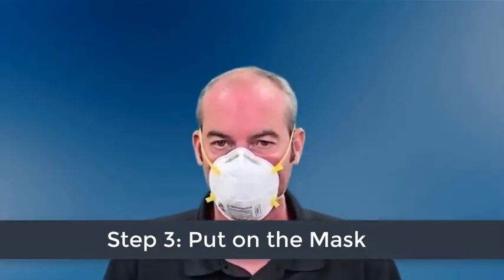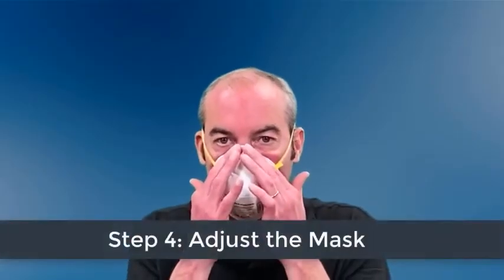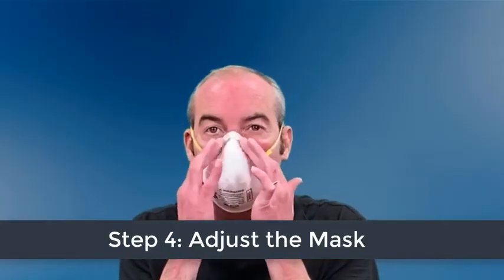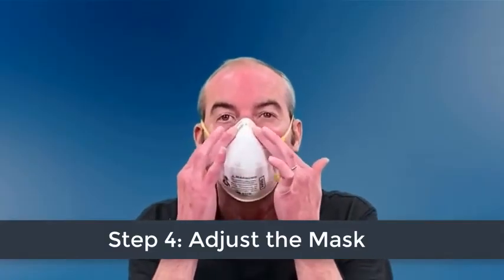If your mask has a metal nose clip, place your fingertips from both hands at the top of the clip. Slide your fingertips down the sides of the metal strip to mold the nose area to the shape of your nose.